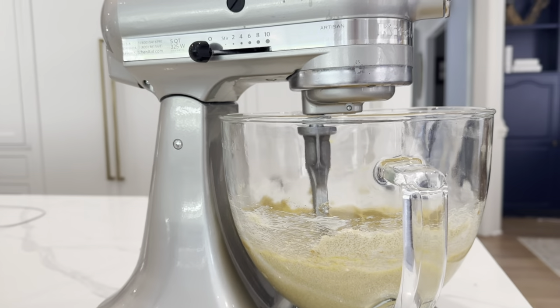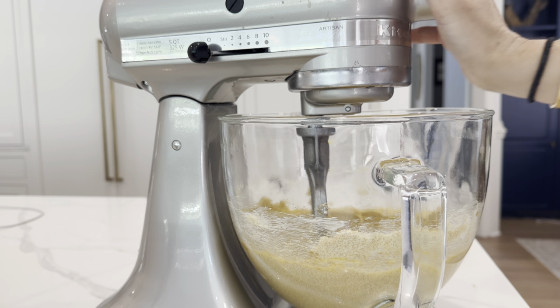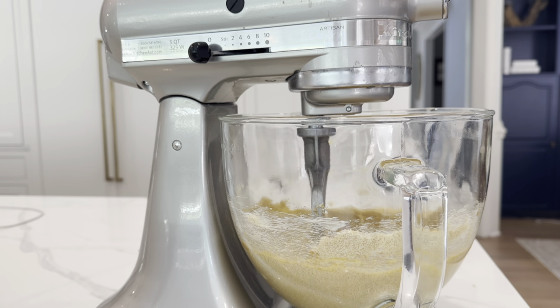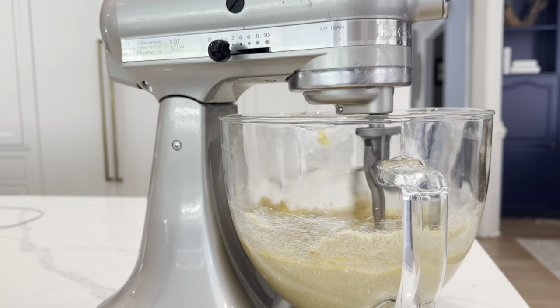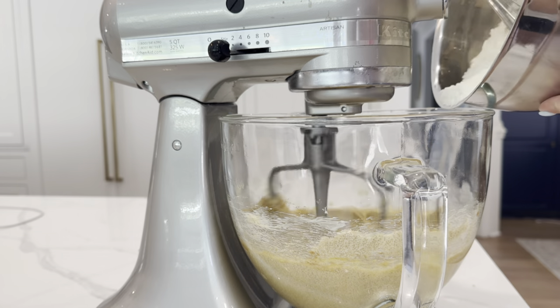It does have multiple speed options — from zero stir all the way up to 10. On the back you've got your unlock function, which helps you tilt it up and then tilt it down and lock. I'm going to go ahead and put this on stir and add in my flour mixture for the cookies.